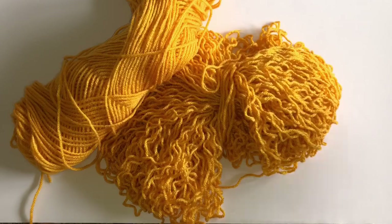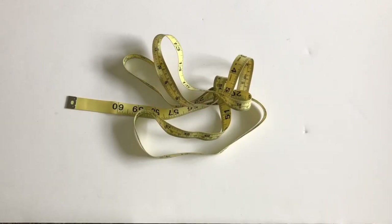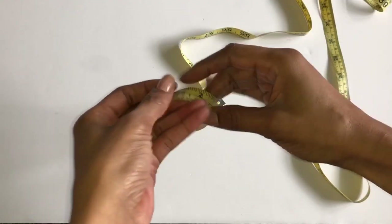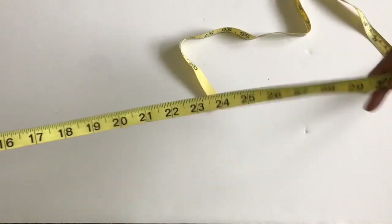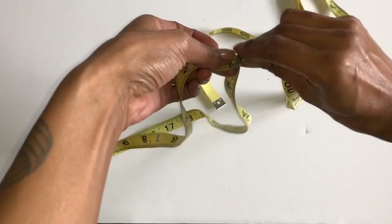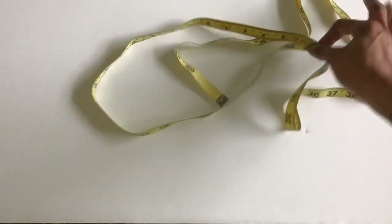Okay guys, you're gonna need some yarn any kind, and I use a six millimeter hook. You can use any hook you want. You're gonna need measuring tape, and we're just going to measure our waist or our hips. Then after you measure your waist and your hips, you're just gonna make a waistband that fits that so you can start to make your skirt.